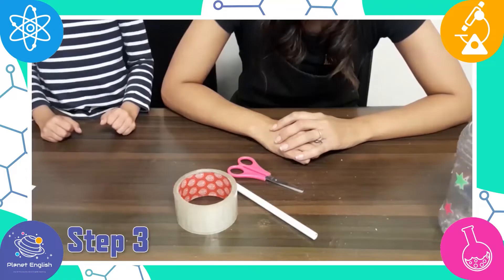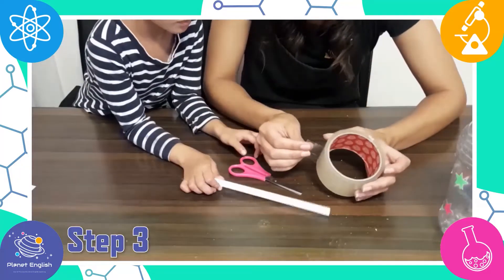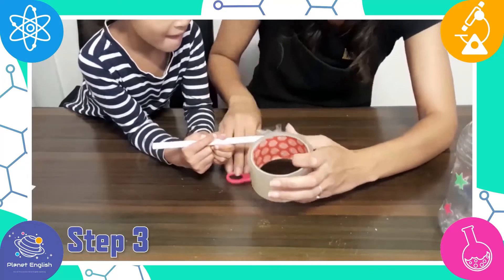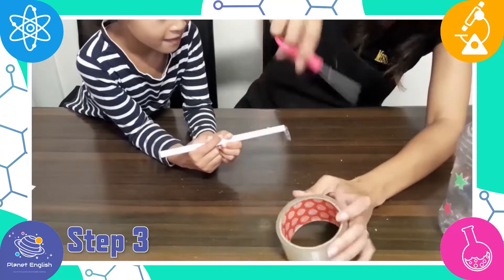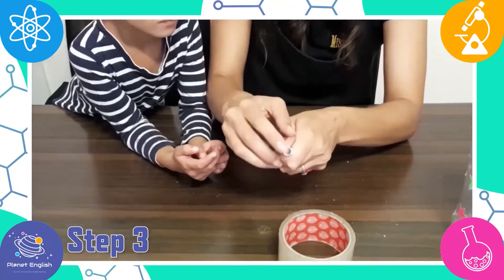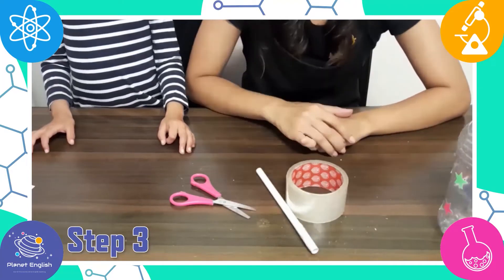Step 3 — oh, I forgot we also need some cello tape. Seal one end of your wider straw using cello tape. This straw must fit over the top of your thinner straw. Now blow down the straw and make sure no air can escape from the top.